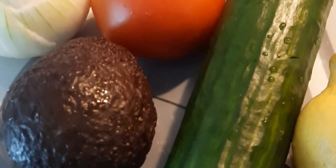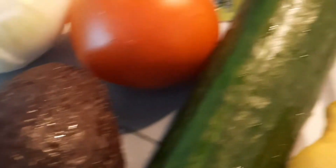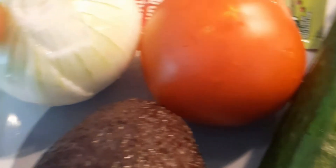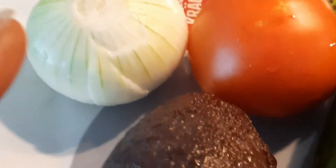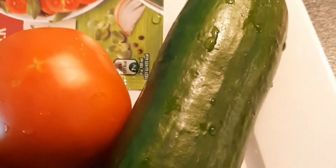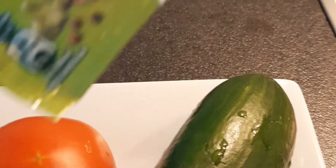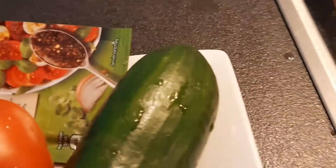So these are the things I need for my avocado salad. I have one cucumber here, I'll be using it too. I have one avocado, one onion — normally red onions would have been preferable but I don't have red onions at home so I will use white onions. I have one tomato, my lemon, and a salad dressing I'll be using.